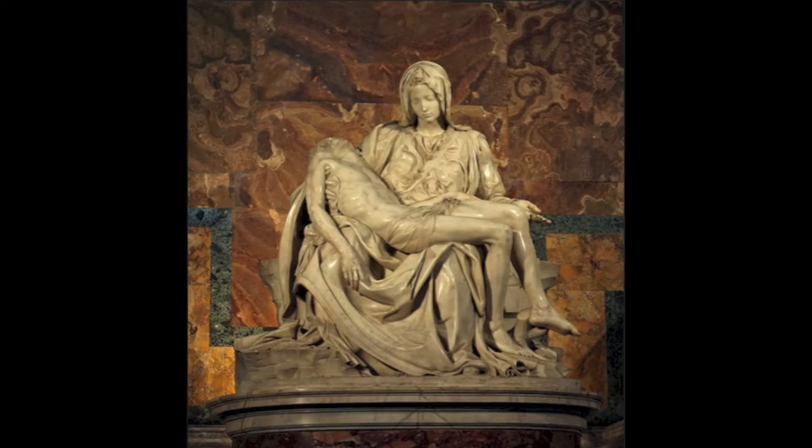So Michelangelo purposely made Mary larger to be able to hold the body of Christ? By enlarging Mary, he's able to make it look much, much more intimate.